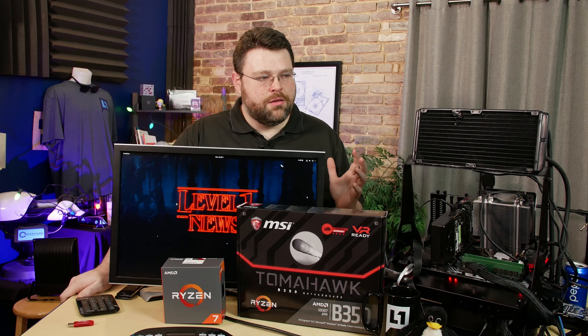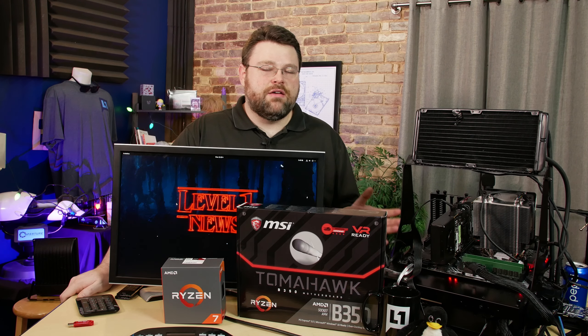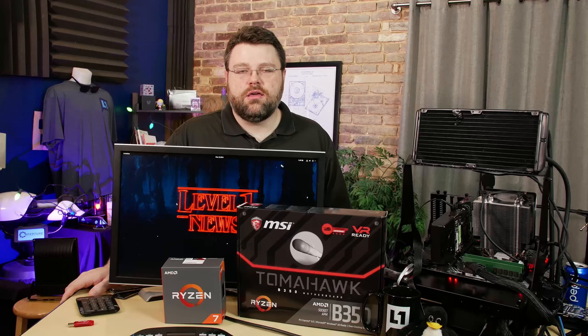Conceivably they might come out with something later, but it's probably going to be labeled APU. So keep that in mind — if you get a Ryzen 7 or a Ryzen 5, the video ports aren't going to do anything. Then we've got a bunch of USB 3.1 ports. We do have a USB 3.1 Gen 1 Type-C port and a Type-A port. Then we have our integrated LAN, which is provided by a Realtek Gigabit Ethernet controller. Below that we have two more USB 3.1 Gen 1 ports, and next to that we have our six analog audio ports, provided by the Realtek ALC892. It's sort of an older audio codec, but it gets the job done.